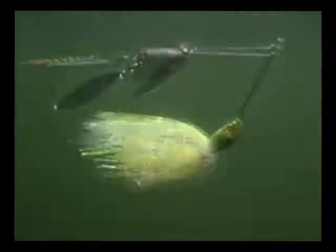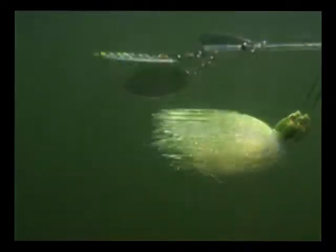A spinnerbait is actually designed to look like a group of bait fish swimming through the water. You have the blades that spin and send off flash, and the skirt attracts the fish by looking like the actual body of the bait themselves. I've been using spinnerbaits for a long time, and after looking at these Northland Fishing Spinnerbaits, they're probably one of the best ones on the market.